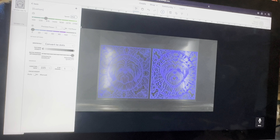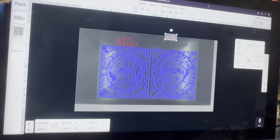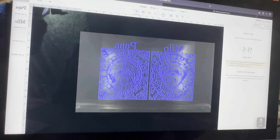That looks good. Now I'm going to go to my Glowforge and press the button and then we'll see how this worked out. So to engrave this image we're going to have to go with 850 speed, full power, and 270 lines per inch.